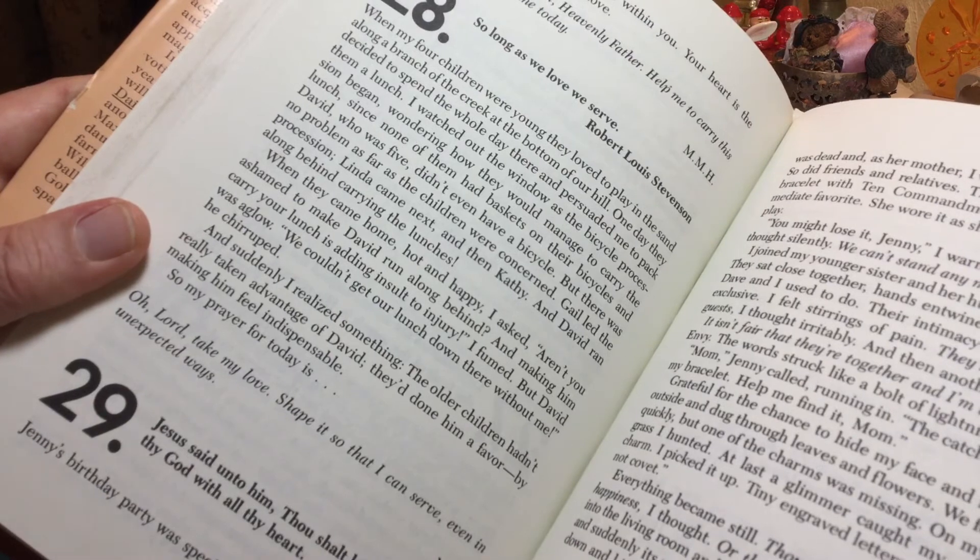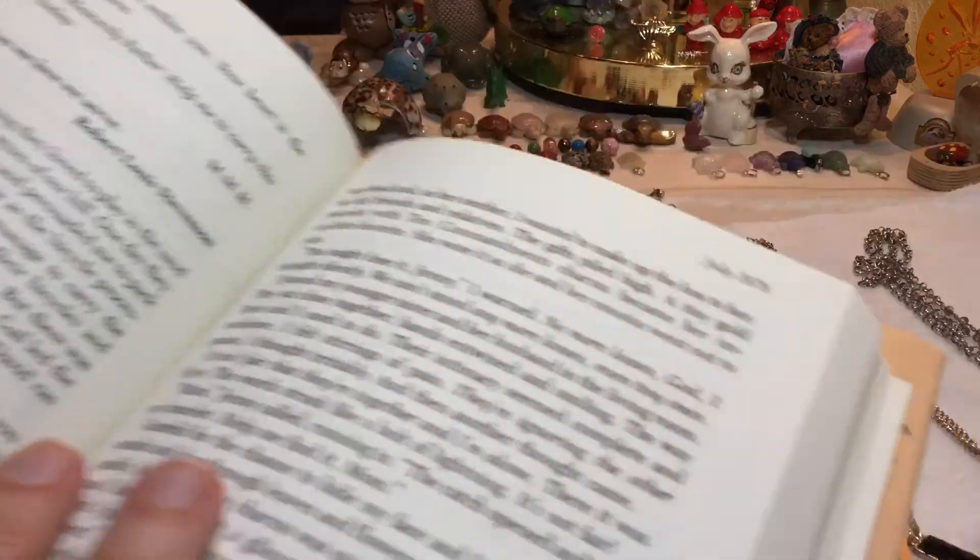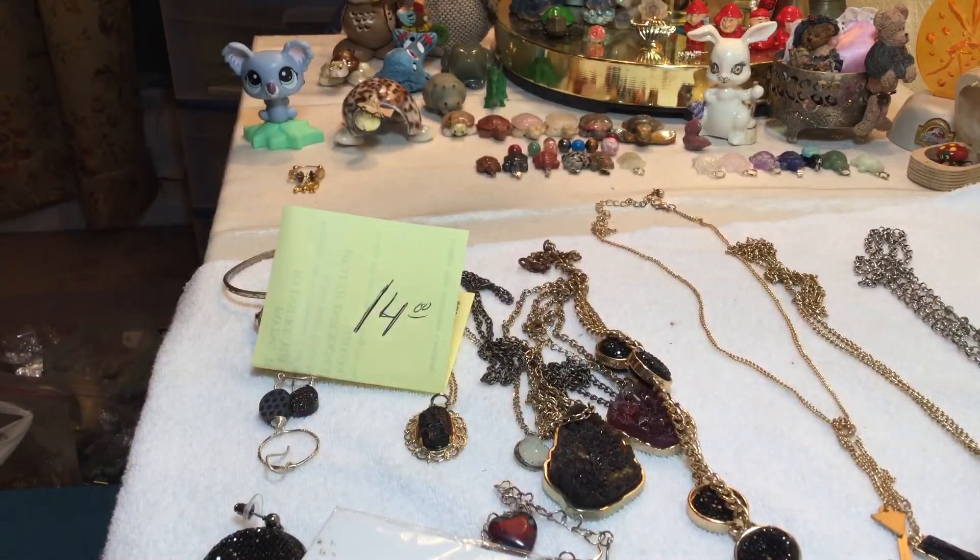So my prayer for today is: Oh Lord, take my love, shape it so that I can serve even in unexpected ways. God bless — talk to y'all tomorrow.